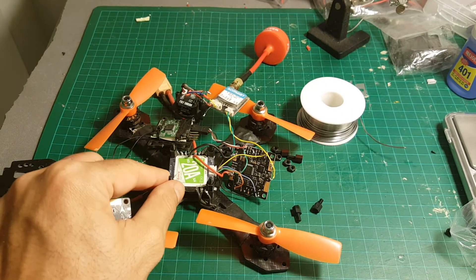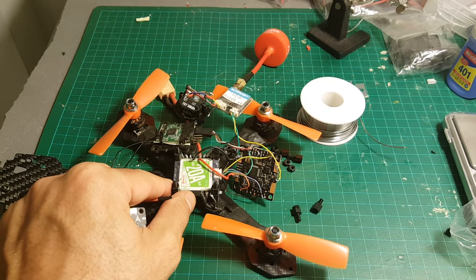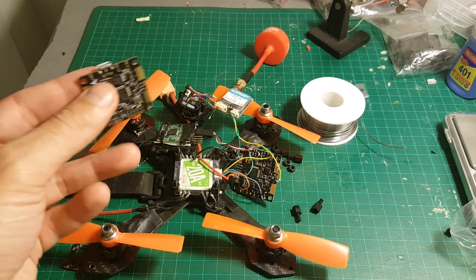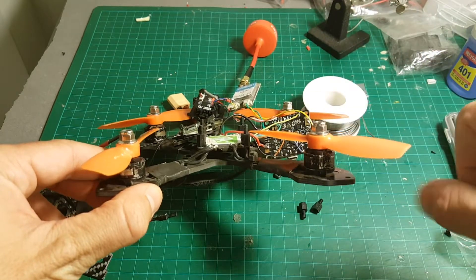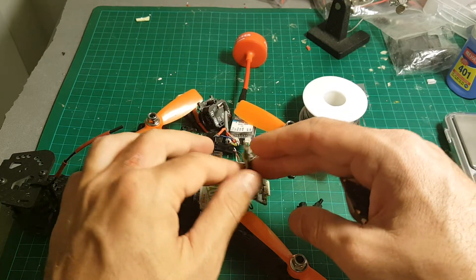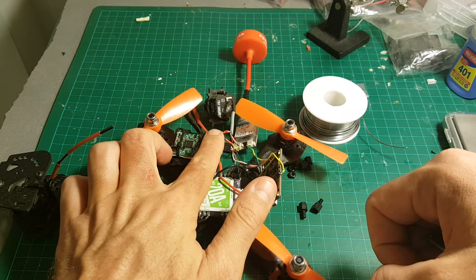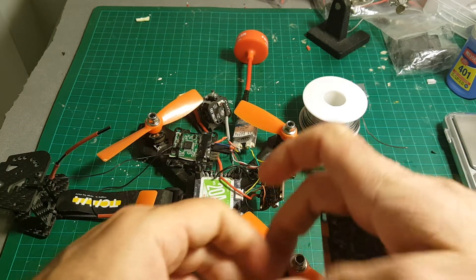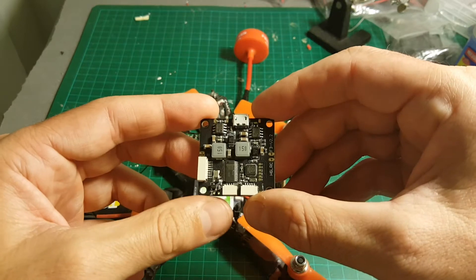As you can see on my 160mm quad, I also have the 4-in-1 20A Racer Star ESC, which helped me build a very low stack. I was really happy with this quadcopter before the OSD got burned — and it wasn't just the OSD, it wasn't transmitting any video. I checked my video transmitter and it was fine. So I'm going to replace the board and show you the final outcome.